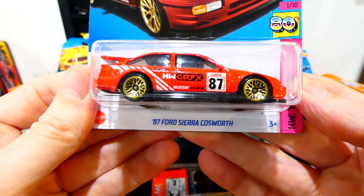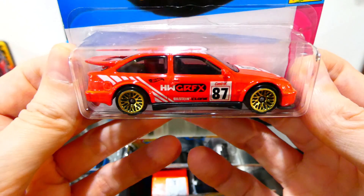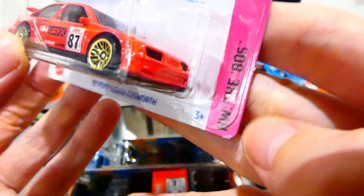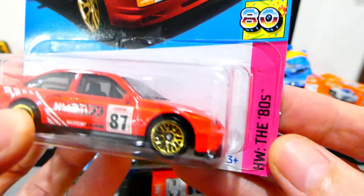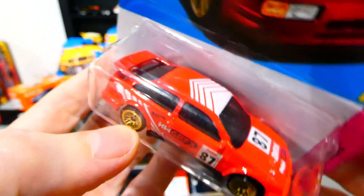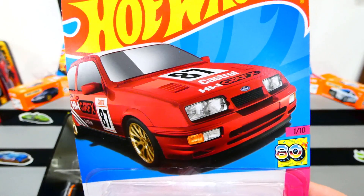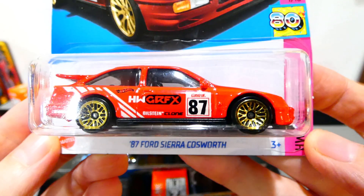Next, the 1987 Ford Sierra Cosworth — now in red with gold wheels from the Hot Wheels The 80s series. This is a new series! I think this is my favorite version of it now. It's got all the same tampos on the side as the previous version, lensed headlights, racing sponsors all over the top with white racing stripes, and that cool double wing style going on there. Really cool card art as well — a whole bunch of 80s cars in this series, which would be interesting.